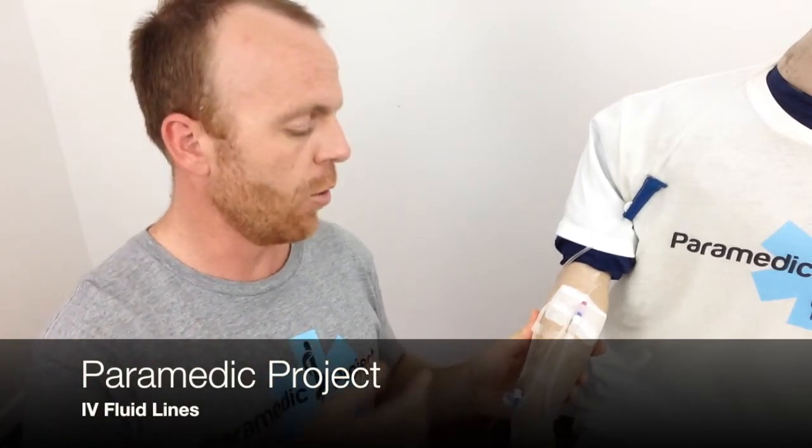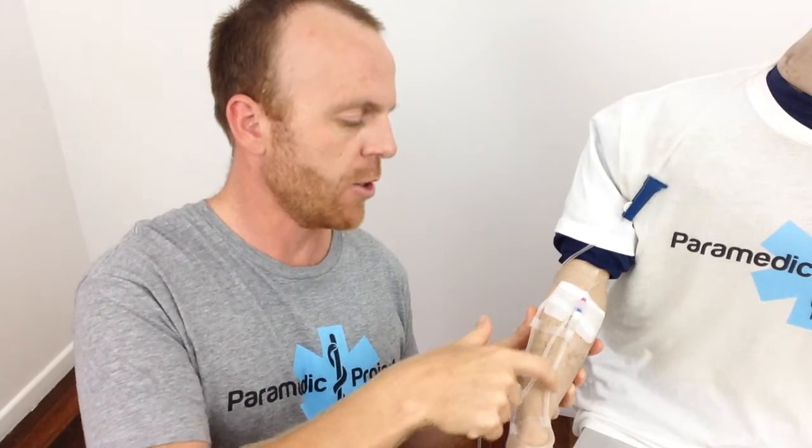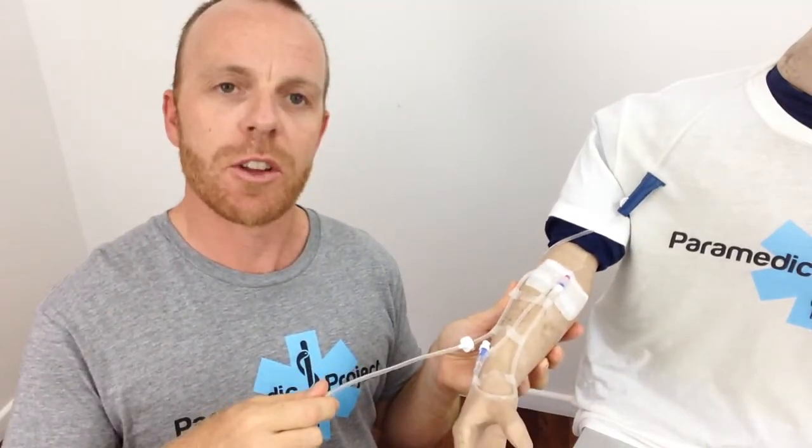Let's look at what I've done here. First of all, you'll note that there are two or three loops of actual IV fluid line before we reach our IV cannula. This just means there's a whole lot of slack there in case this hose catches on something — one of those loops can pull away and we'll still maintain a patent IV access.